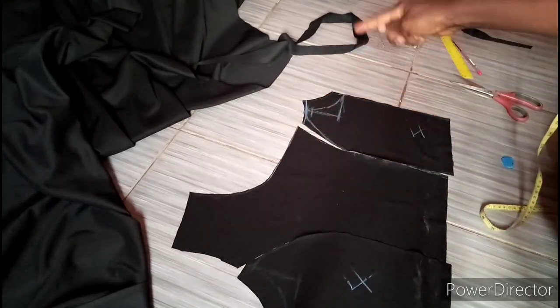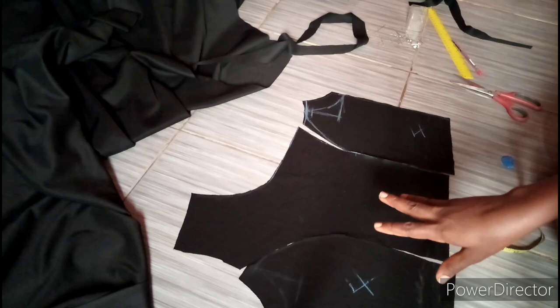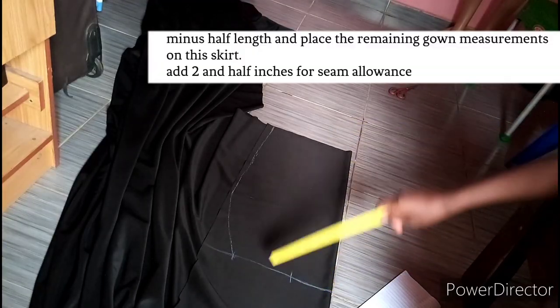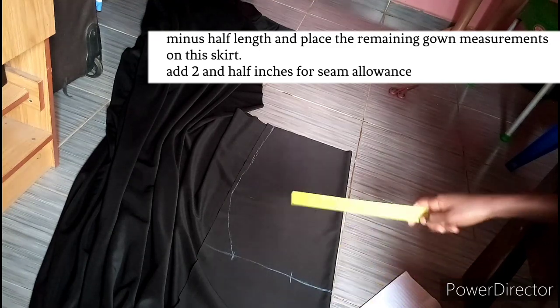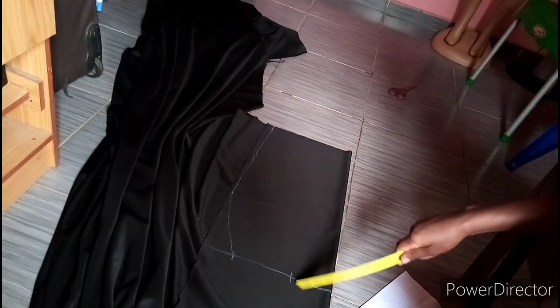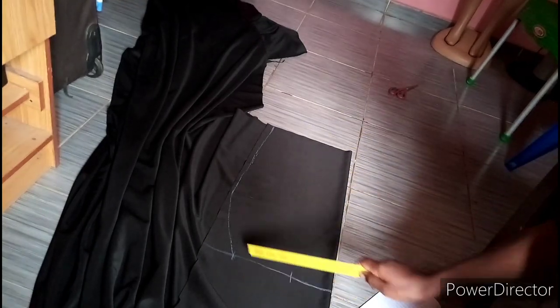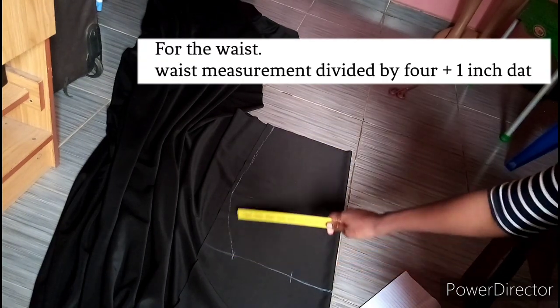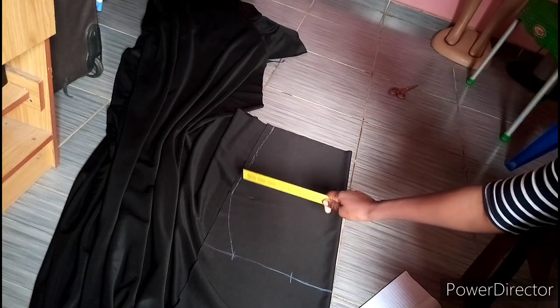Let me quickly show you how to cut the skirt area. This tutorial is not super detailed but I hope you can understand from what I'm explaining. For the skirt: remember we removed 17 inches for the half length, so you are just going to place your remaining gown length measurements on this area. After placing the remaining measurements you are going to add 2 and a half inches for seam allowance — 2 inches will be for your folding and half an inch for the seam allowance to join waist to waist. This is my waist measurement and I'm placing my waist measurement divided by 4, which is 9 inches for a 36-inch waist, plus 1 inch for allowance.